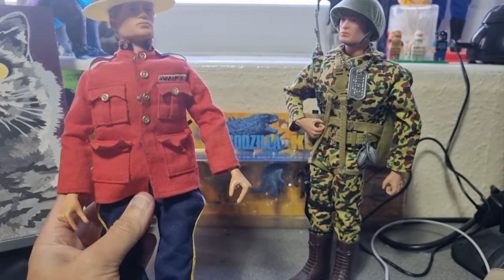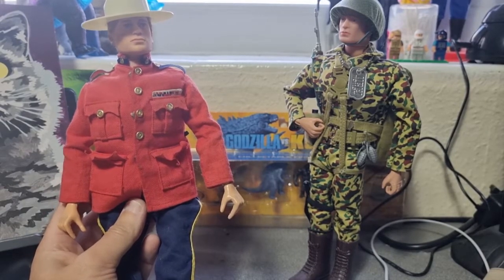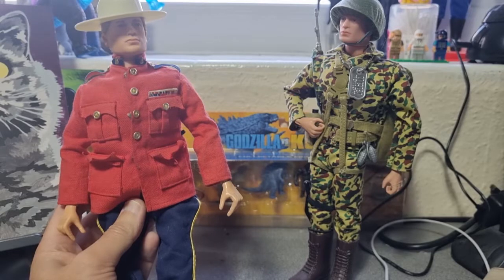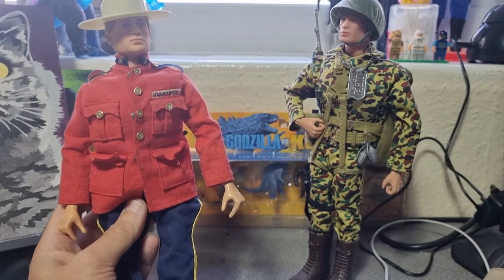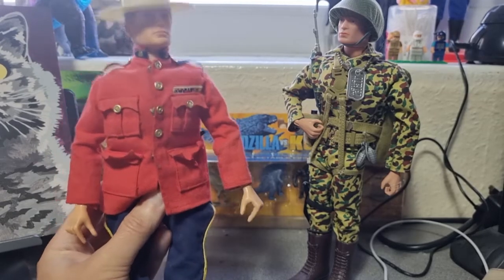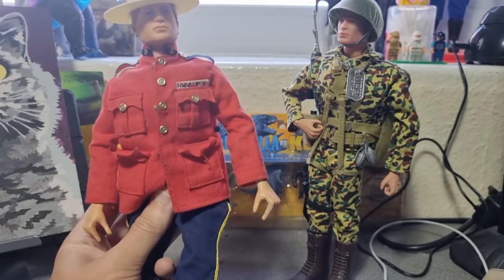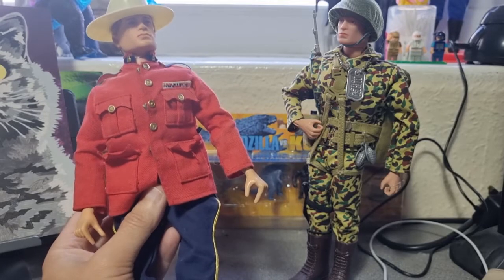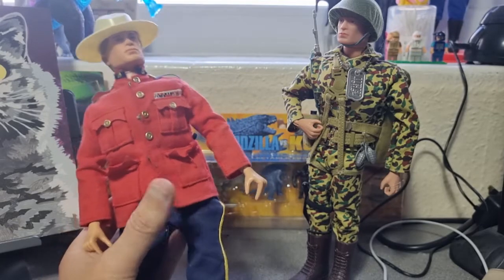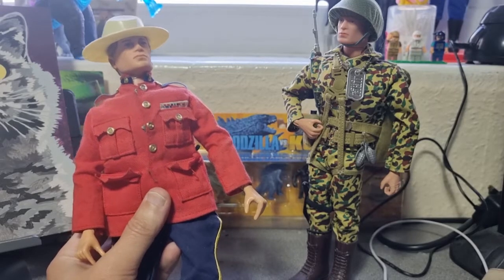Today we're going to be looking at some of Action Man's lesser-known cousins — the notorious knockoff figures that no one really wanted but everyone got. When we were kids, Action Man was top dog. Everyone wanted Action Man. If you were lucky you had quite a few; if you were unlucky you might have one secondhand, one that came from a jumble sale.